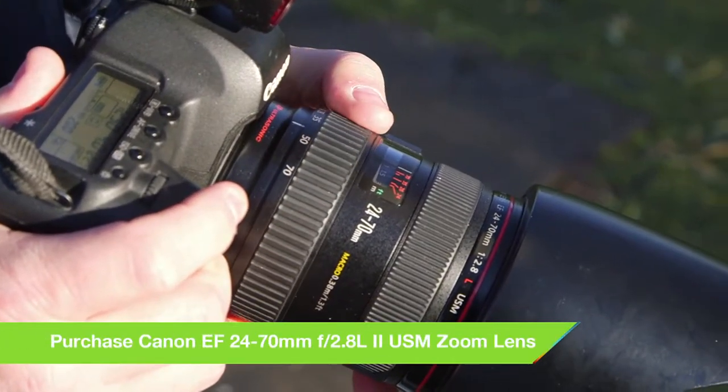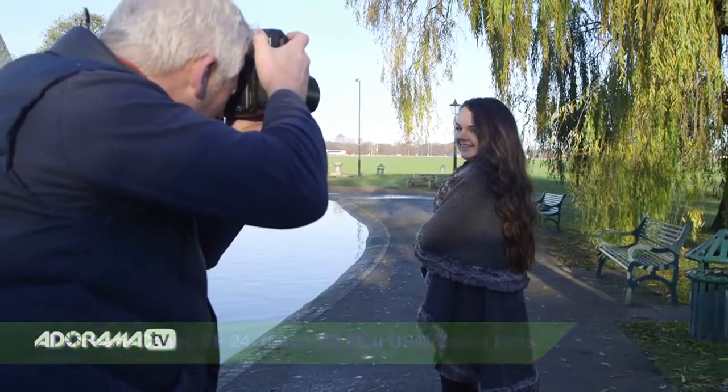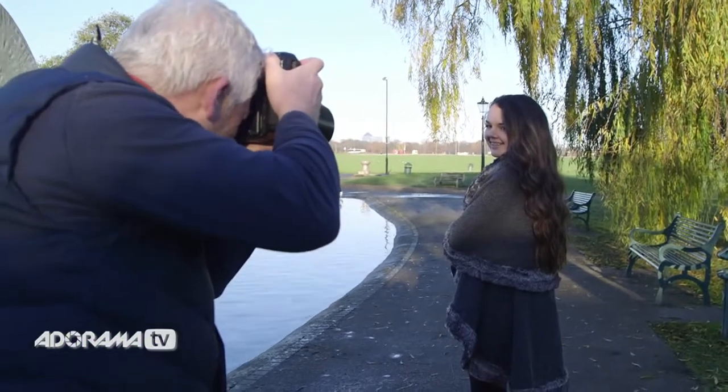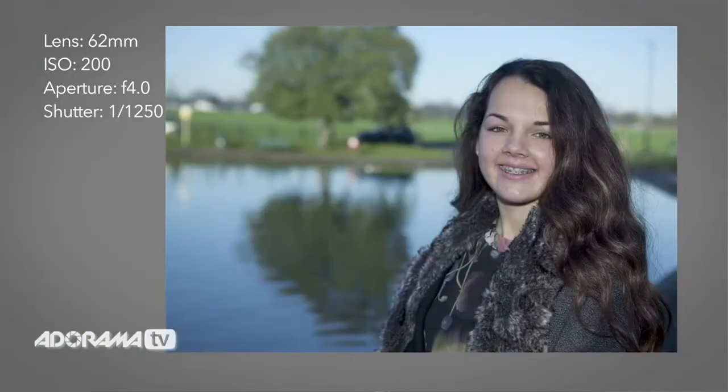Our next step is to choose our lens. I'm using a 24-70mm f/2.8 zoom lens this morning, just for a little bit of leeway and composition. Think about depth of field — how much of the background do you want focused, how much do you want blurred, and same with the model. Shutter speeds: you need enough shutter speed to avoid camera shake, otherwise you'll get ghosting in the pictures.